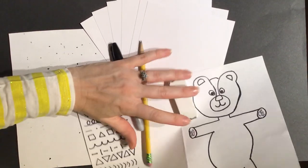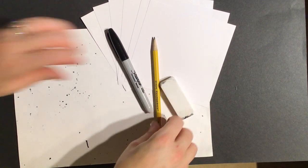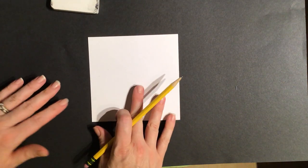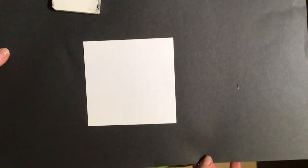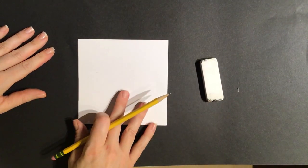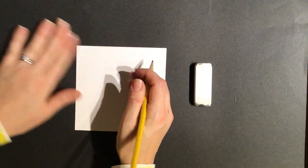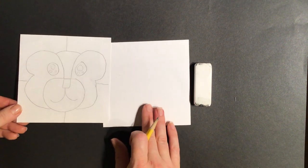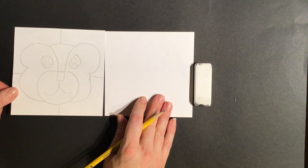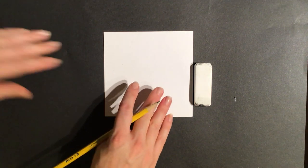Clear your work area — you only need your pencil, an eraser, and one square. You don't need your scratch paper yet, and no Sharpie for now. Just grab one square and we'll get started.